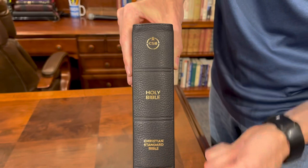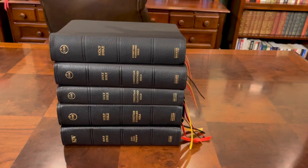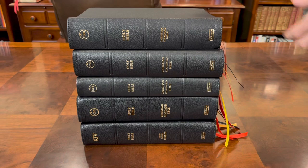I really wish they would have taken one of these off — like maybe taken the Christian Standard Bible off, because most people know the CSB is the Christian Standard Bible — and added 'Ancient Faith,' so you'll know which Bible you're dealing with. As you can see, none of these Bibles tell you which one is which. So which one's the Ancient Faith, which one's the single column — we don't know. It would have been nice to have that information on the spine.